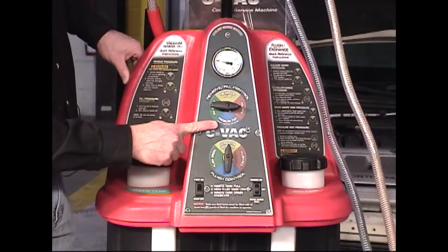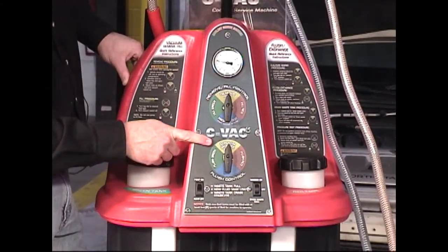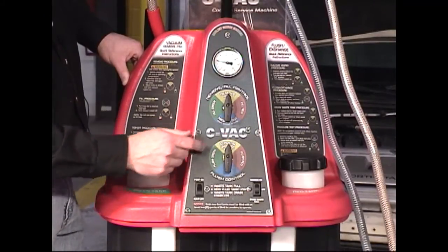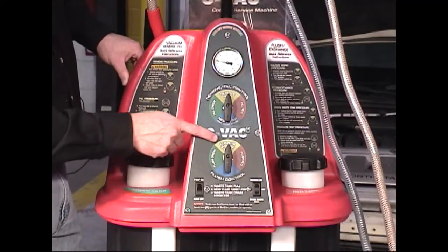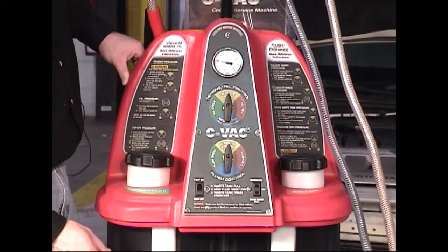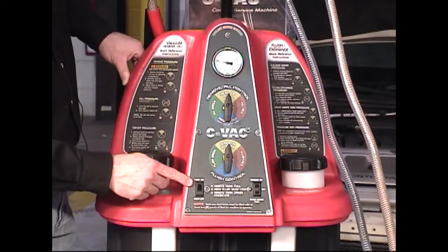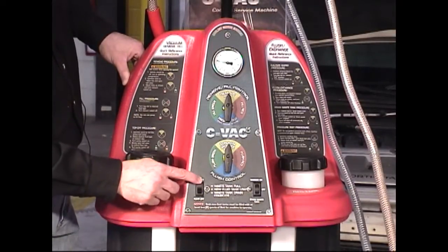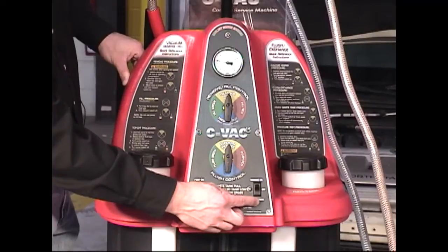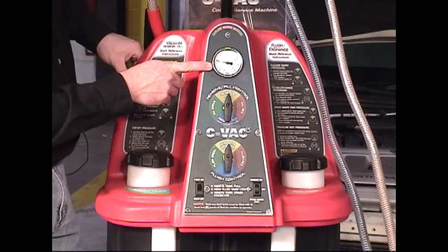On the bottom, you can pressure test the system. The bottom selector switch can be used during your flush to flush new green fluid or new red fluid into the vehicle's cooling system. The top function is for draining the waste tank and the bottom is off. Two rocker switches are located on the bottom of the control panel — one controls the pump on or off, and the other controls vacuum on, drain waste tank function activated, or off.